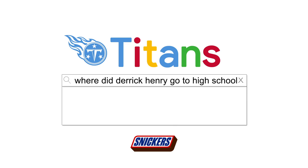Where did Derrick Henry go to high school? I went to high school at Yulee High School in Northeast Florida, right outside of Jacksonville, and that's where I was going to race.